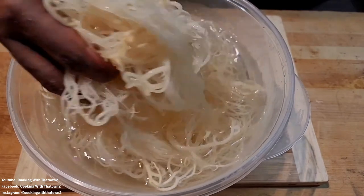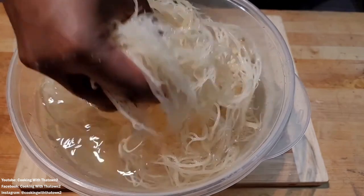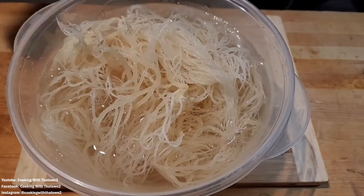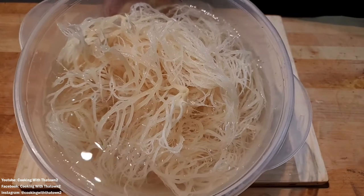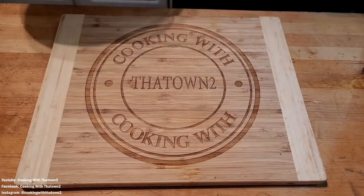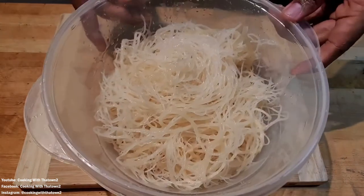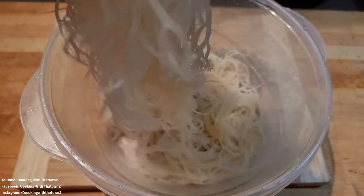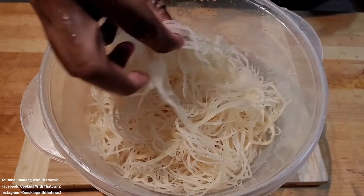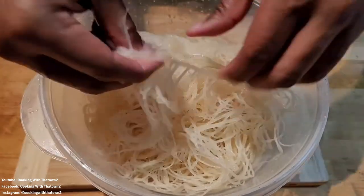We left it in the fridge for about 12 hours. This is how it looked the next day — that small chunk we broke off hydrated this much. This is how much sea moss we got out of that small amount. We went ahead and rinsed it off again, about four or five times, just to make sure we got all the salty seawater out of it. Here's how it looks up close — very stringy, kind of like spaghetti noodles, but all compacted together.